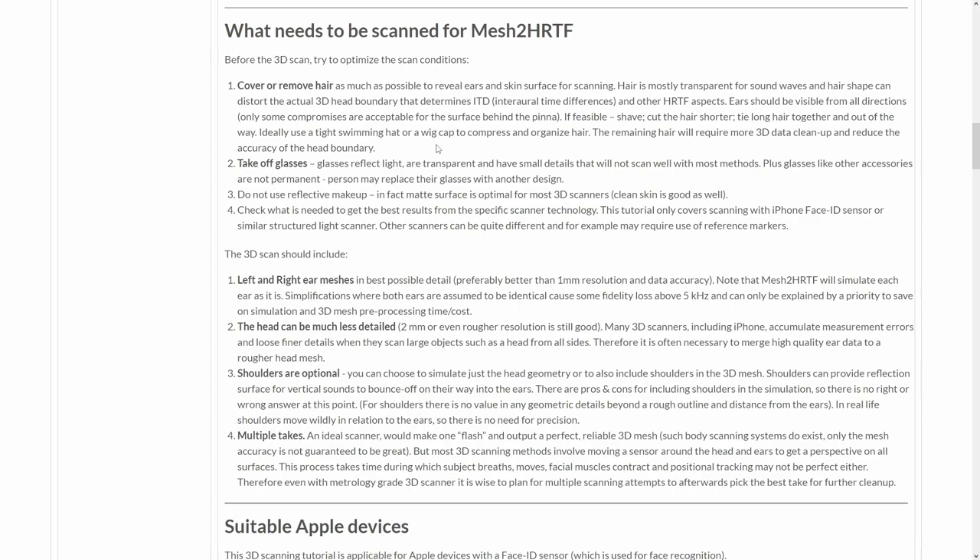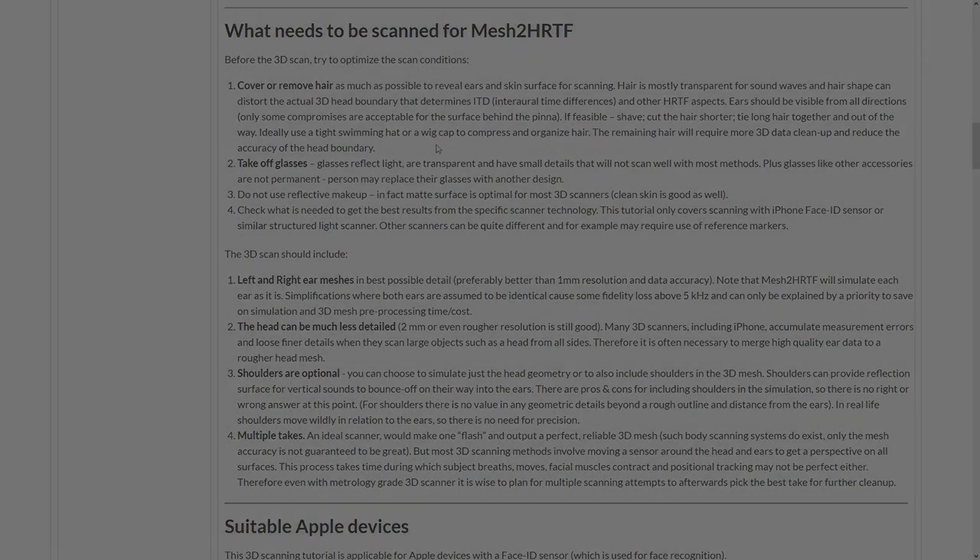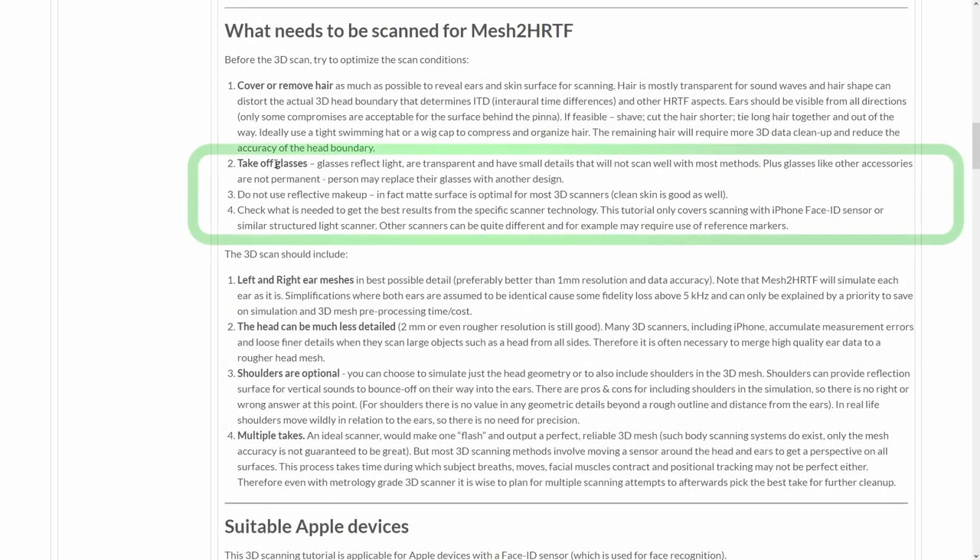Any remaining hair will need to be edited away afterwards. If a person wears glasses, they should not be included in the model. Glasses have small details and are transparent, which is a problem for most 3D scanners.